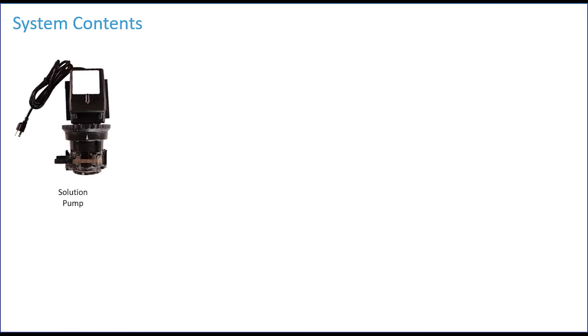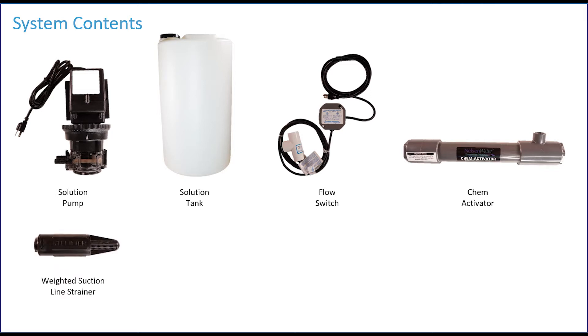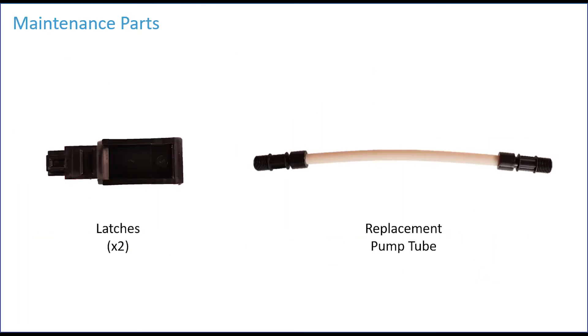The system will consist of the following parts: a solution pump, the solution tank, the flow switch, a chem activator, a weighted suction line strainer, an injection fitting, three connecting nuts, and three ferrules. The system will also contain replacement parts. The pump tube on the pump will need to be replaced periodically, and there is an additional video available should you need to perform that step.